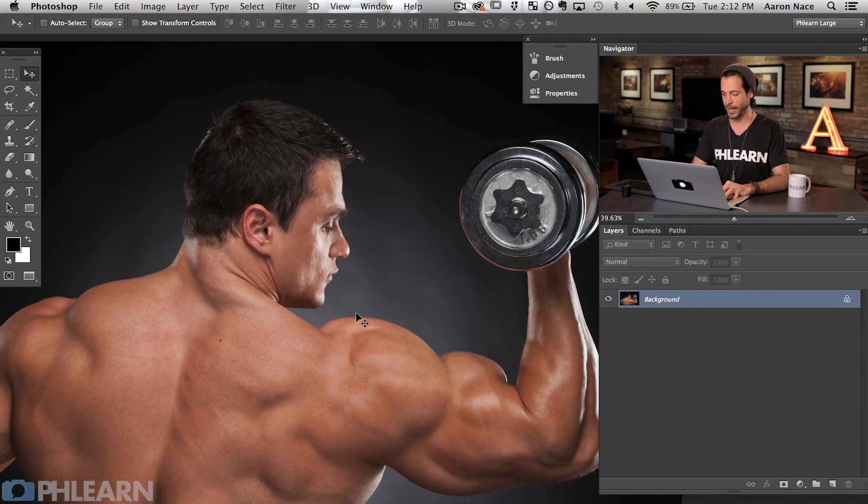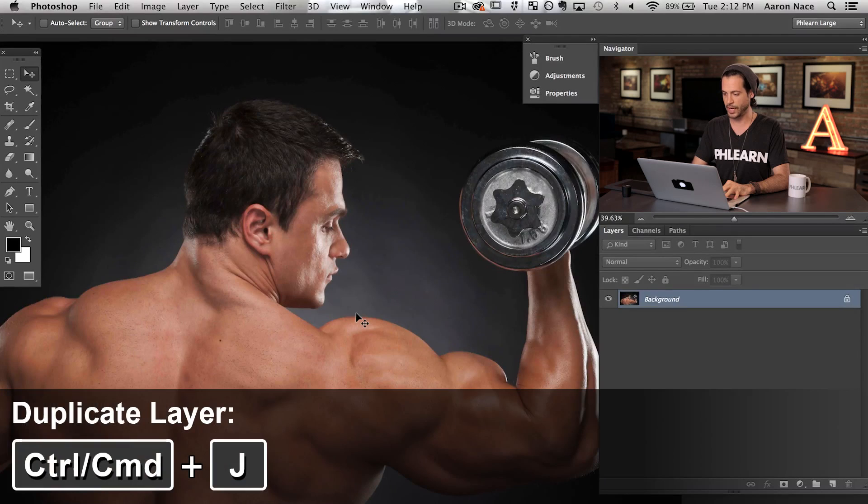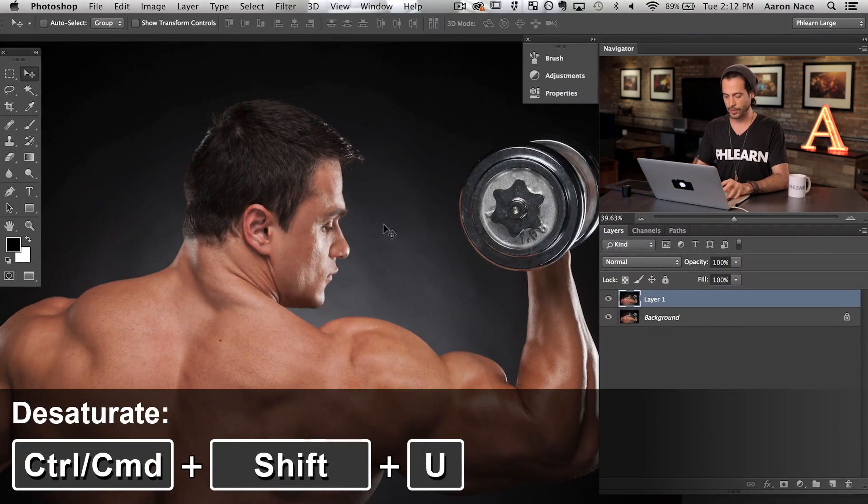So our really quick tip: I'm just going to duplicate the background layer. We're going to hit Ctrl or Cmd+J on that background layer so we now have a copy of that. Now I'm going to hit Shift+Cmd+U and that's going to desaturate this layer.